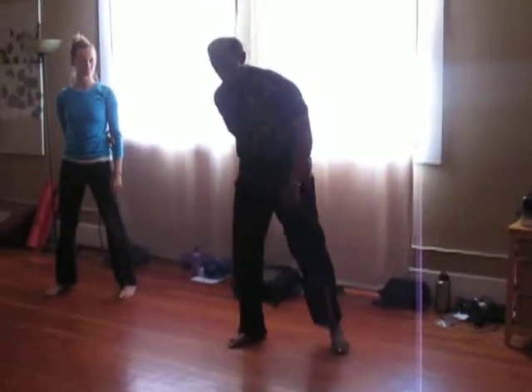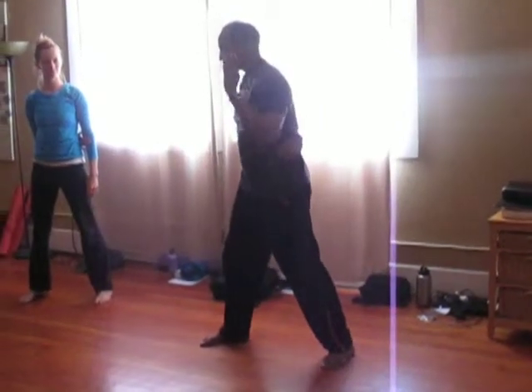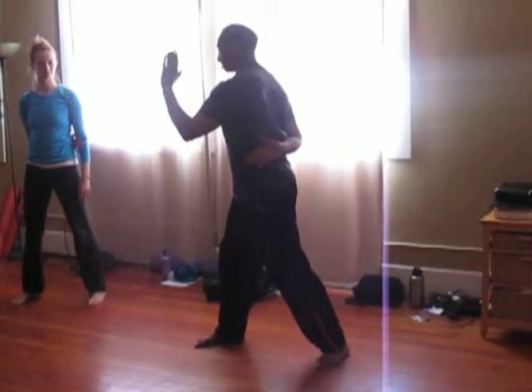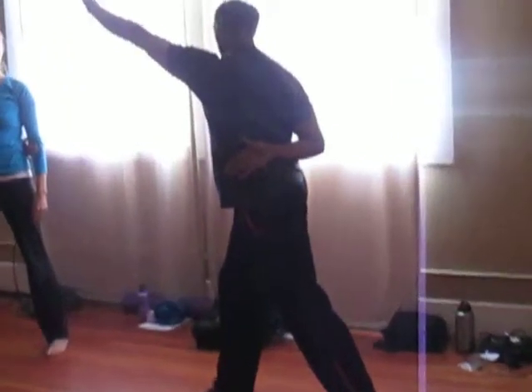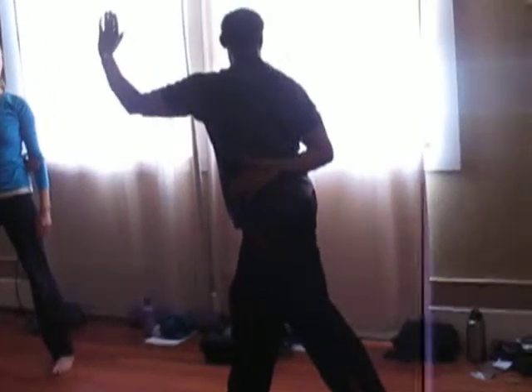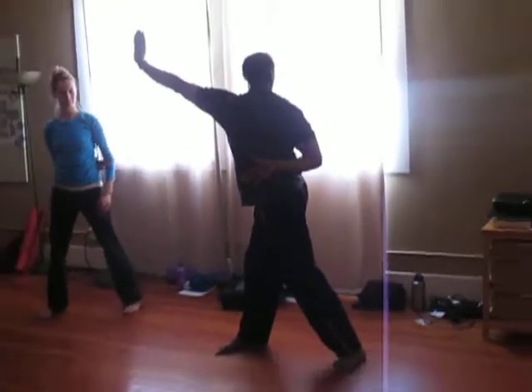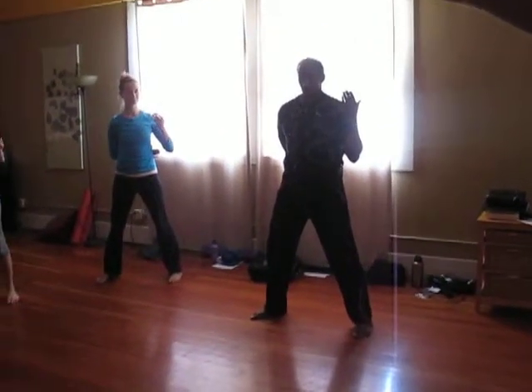This is a kidney stretch. I'll demonstrate it first. You're going to push out with the opposite hand, having an ankle going up. As that moves up, you're going to look over your right shoulder. You're going to come back to starting position.